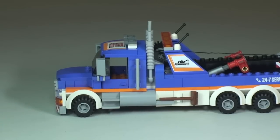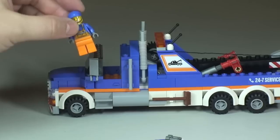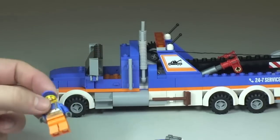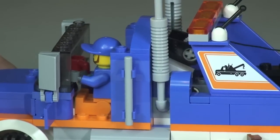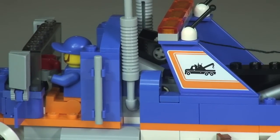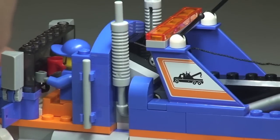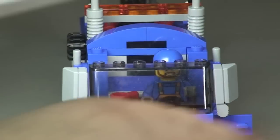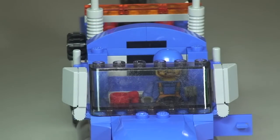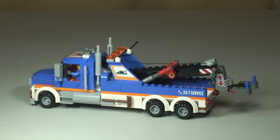The final thing to point out is the cab area. As with most of these sets it's simply a case of removing the roof, and then we can take our minifigure and sit him inside. There we go — the minifigure is now sat in the cab. He's got his little red mug up on the dashboard area, and with the roof back on you can see the minifigure fits in there very comfortably.